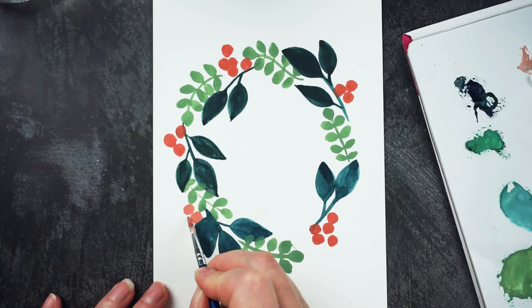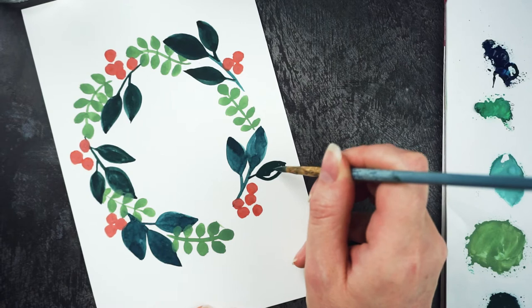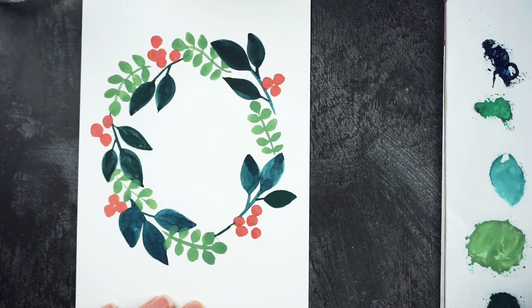I think I'm going to add an extra leaf on this one here before we go any further, and maybe bring this out to fill the gap in here.